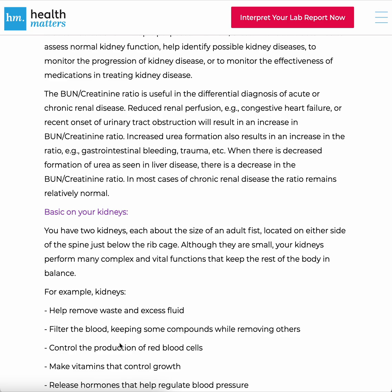The BUN-Creatinine Ratio is useful in the differential diagnosis of acute or chronic renal disease. Reduced renal perfusion, congestive heart failure, or recent onset of urinary tract obstruction will result in an increase in the BUN-Creatinine Ratio. Increased urea formation — such as from GI bleeding or trauma — also results in an increase in the ratio. When there is decreased formation of urea, as seen in liver disease, there is a decrease in the BUN-Creatinine Ratio. In most cases of chronic renal disease, the ratio remains relatively normal.